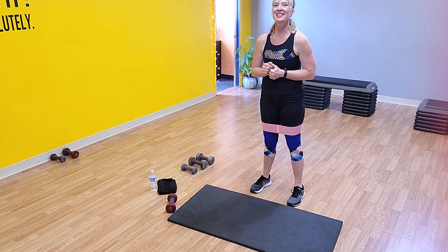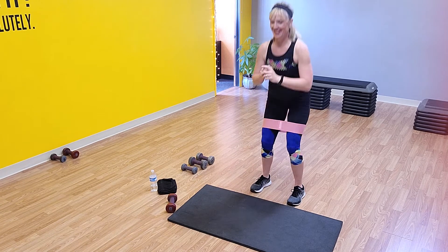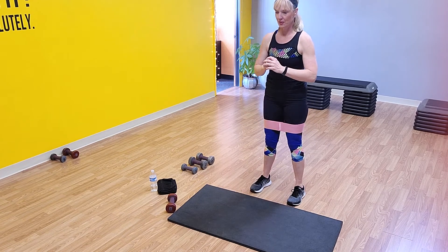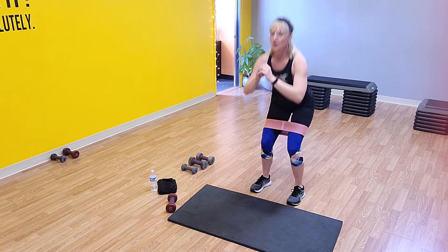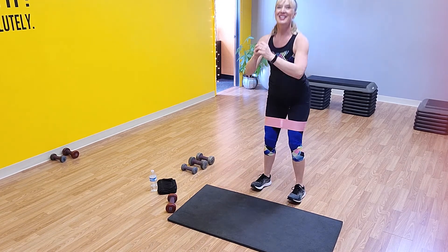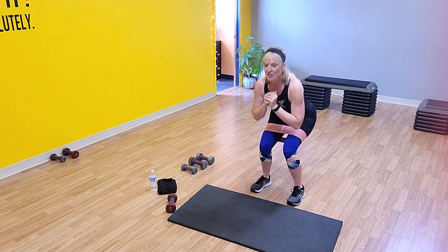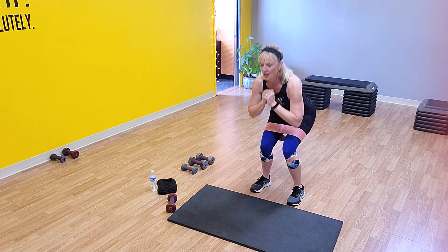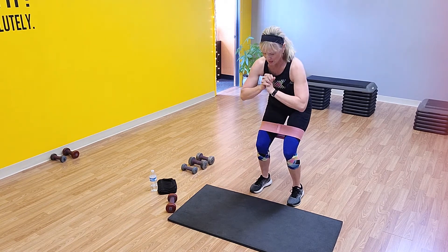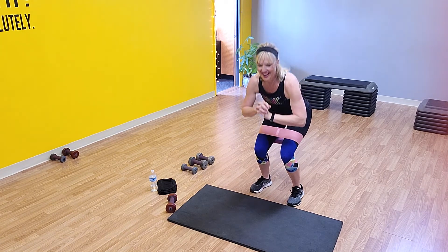You ready for your last round? You're not stopping, are you? Don't stop — come on, hang in there with me! Ten squats — four, three, two, one. Pulse at 20 — two, three, four. Last time, I know your legs are on fire — mine are too. Four, five, six, seven, eight, nine, and ten. Good.